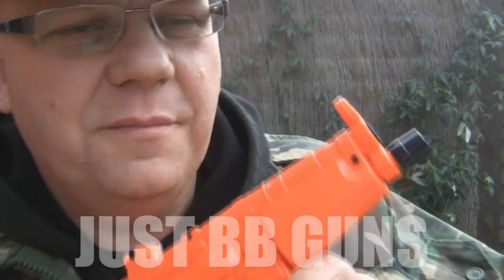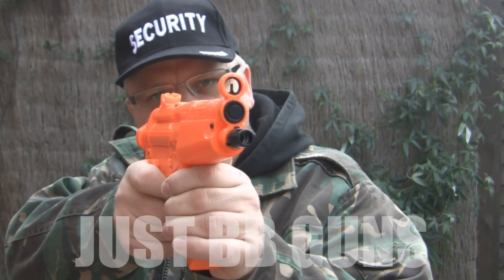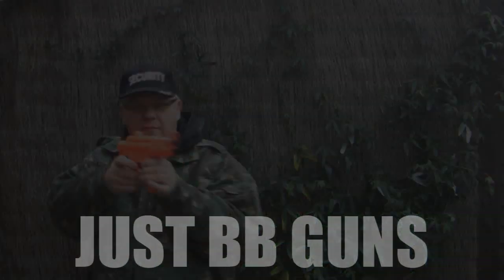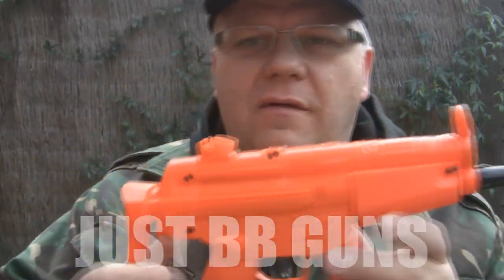Incredible. The rate of fire is amazing on these little guns. And we're out.